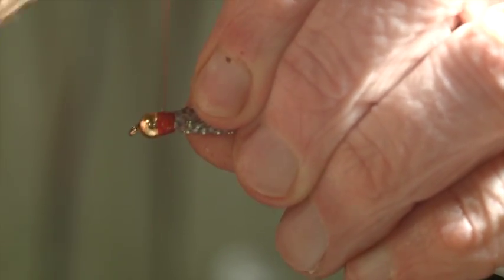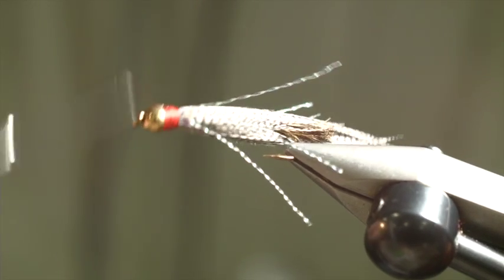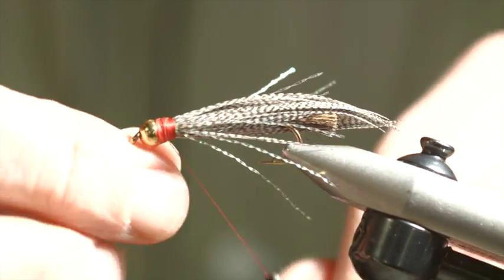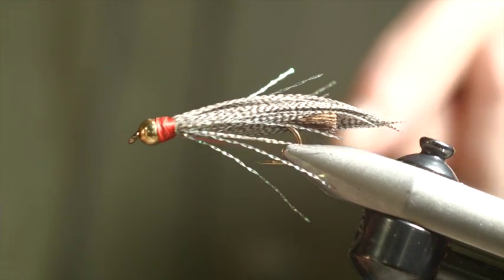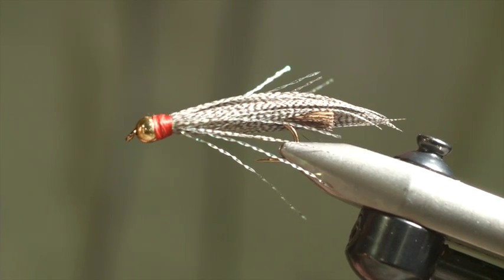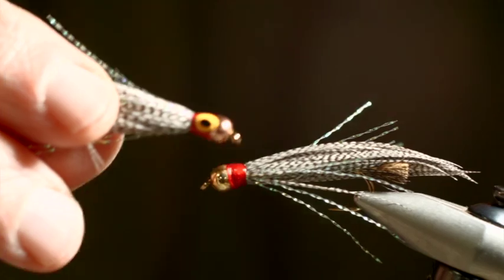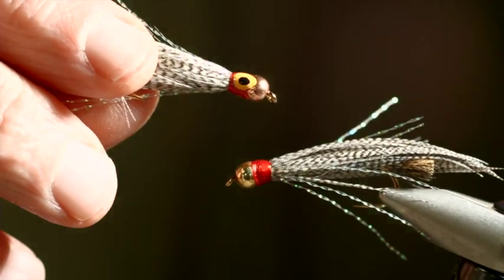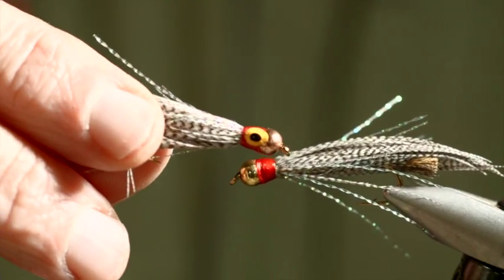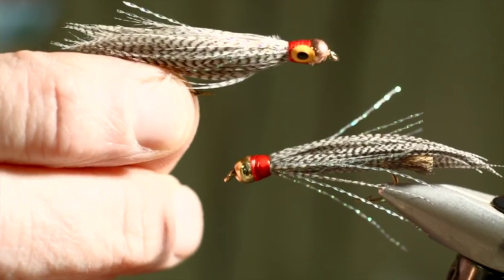Now I'm just going to put a bunch more wraps on here to cover up all the remnants of the flash material. And then finally, whip finish, trim off. I'm going to take a little head lacquer. Eventually I'm going to take some yellow paint with a dowel and put that on top of the red. And when that's dry, I take a smaller dowel and put the pupil of the eye in using black paint. And then finally I give it a top coat of lacquer to keep the paint from chipping off. So that's the final example of George's Killer and how to tie it.